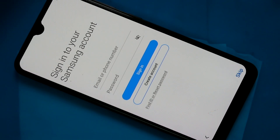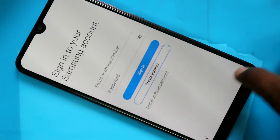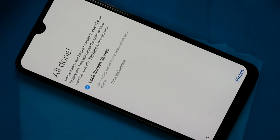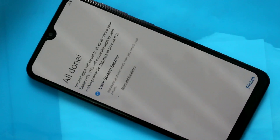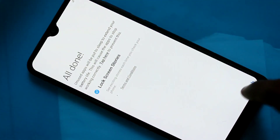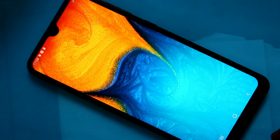Wait for a few seconds. Skip it, just click on skip. Click on finish. Yes, your phone setup has been completed.